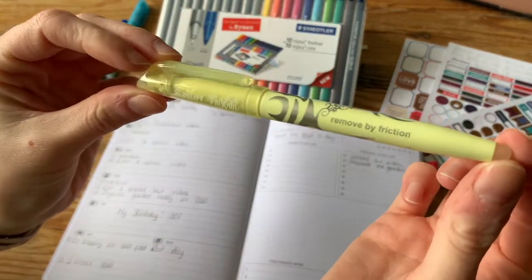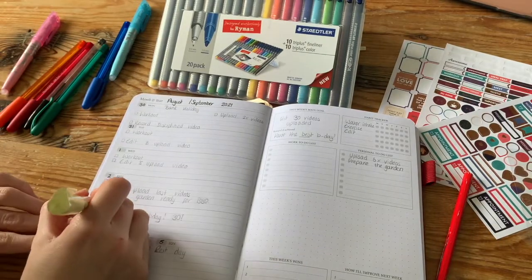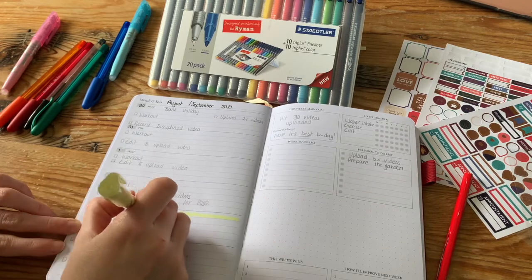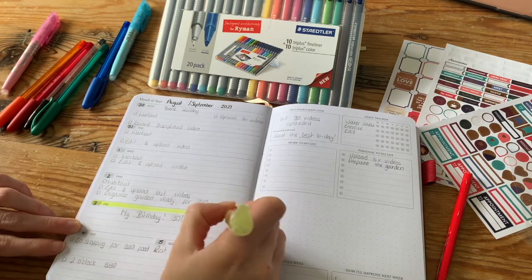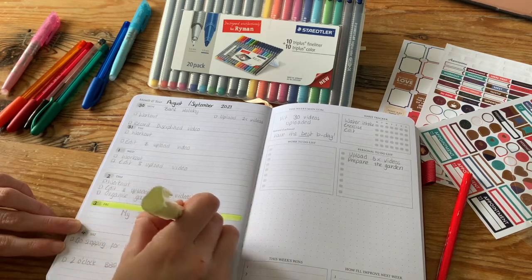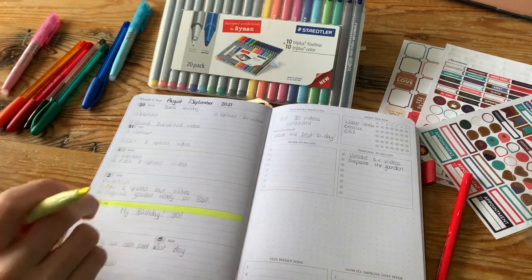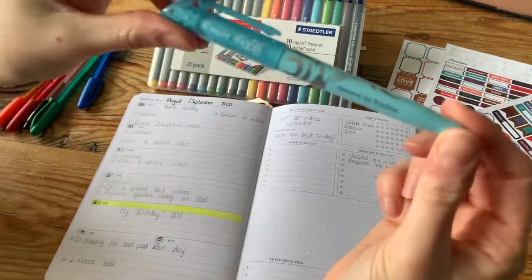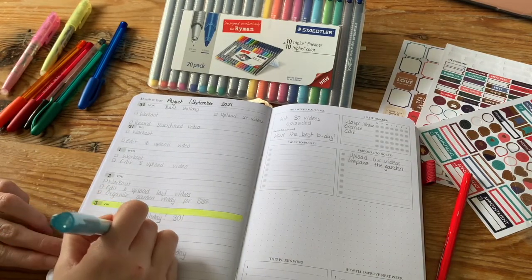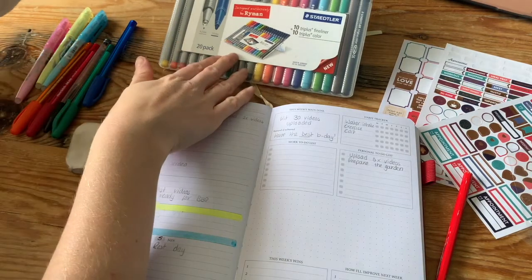These are something new I found — they are highlighters but they're erasable highlighters. I didn't even know that was a thing, so I was super excited when I found these. I'm just highlighting my birthday since it's obviously very important — I wanted to make sure it stood out.